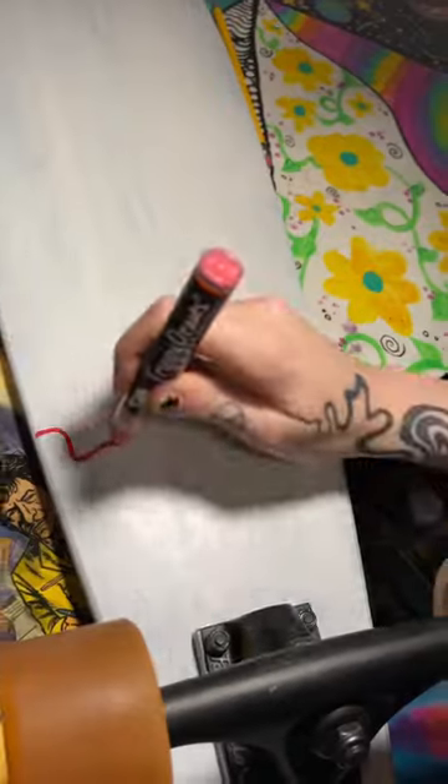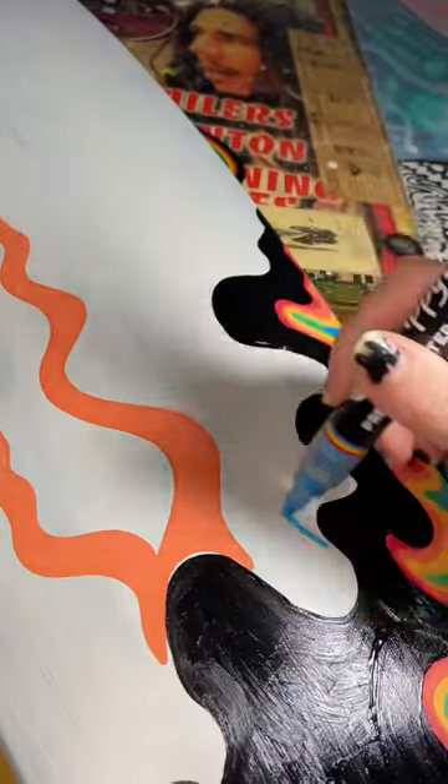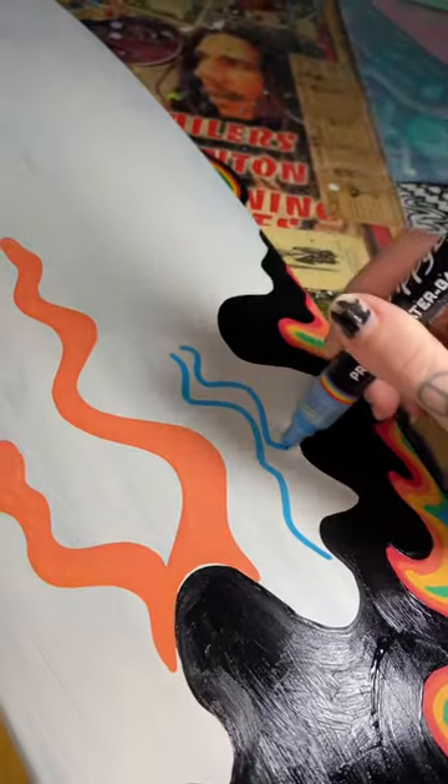Now we paint the bottom white. Now we make a random squiggly line. I love not having a plan. I'm gonna be for real, I don't know what I'm doing. Of course, we gotta get some mushrooms in there.